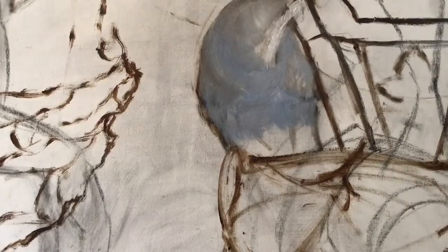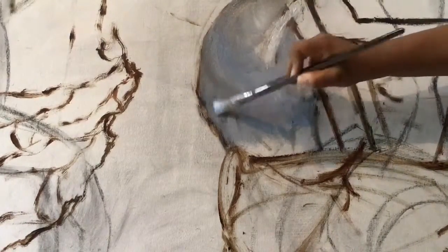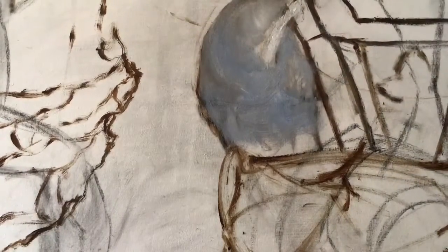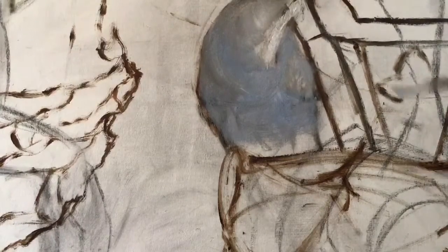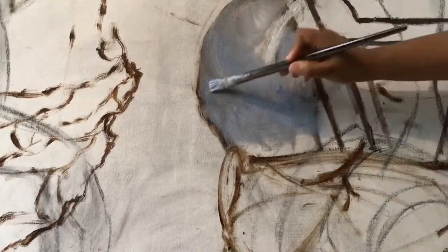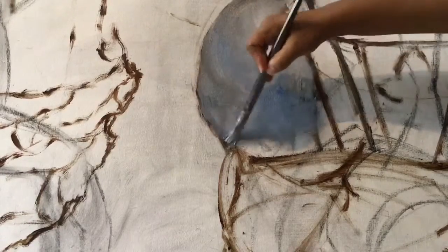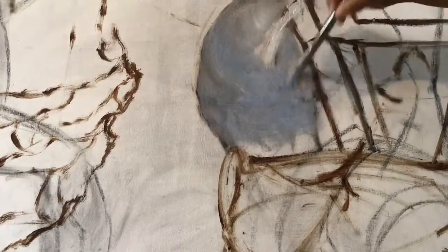I just wanted to take a moment in doing a video like this to kind of show you my palette mixing, the pigment colors — what I'm doing with ultra green blue and the titanium white. If you have not seen part one of this palette mixing video, please take a moment to go back to that part one video and see that one first.